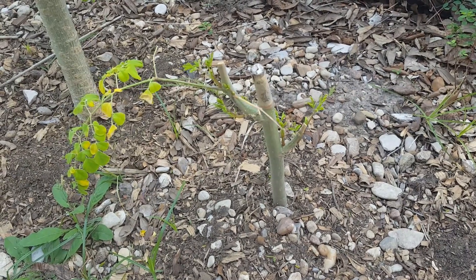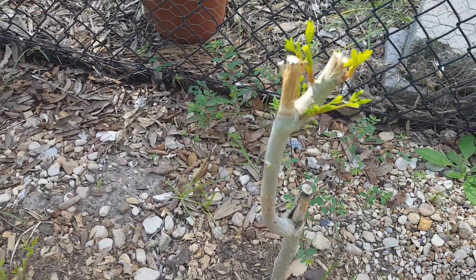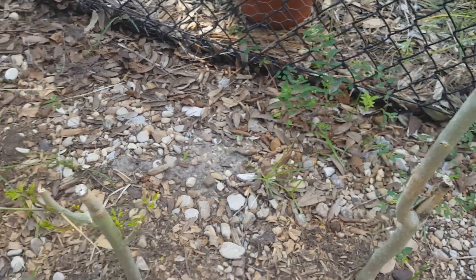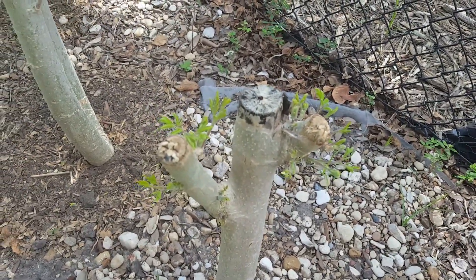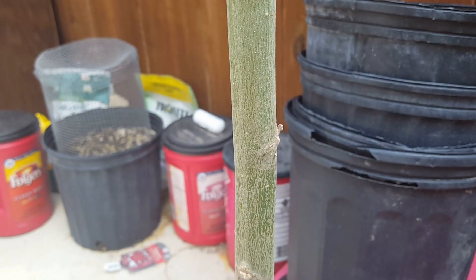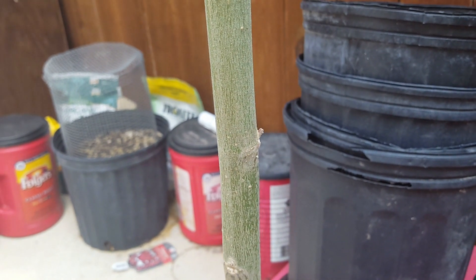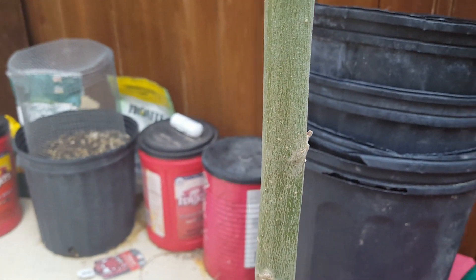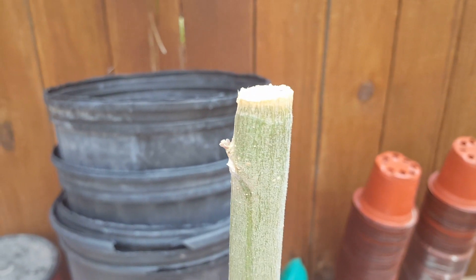The moringa trees I planted are showing signs of new growth, as well as the moringa that I harvested the leaves from — so that's all looking good. The moringa cuttings I planted two weeks ago look like they're putting on some little nubbins. Hopefully they're going to grow and turn into moringa trees I can plant next spring.